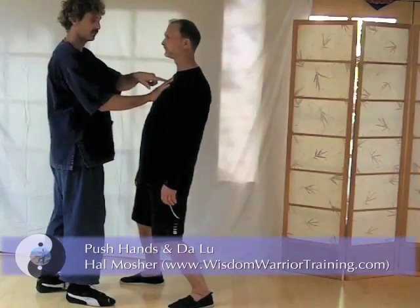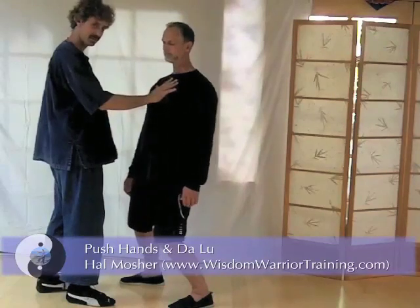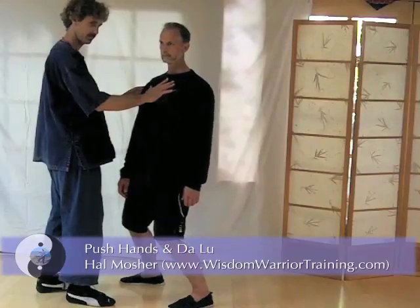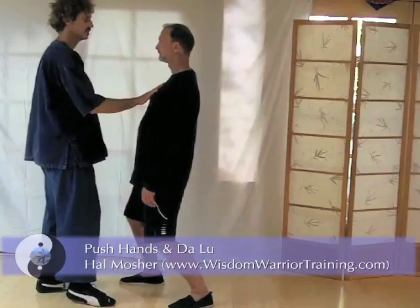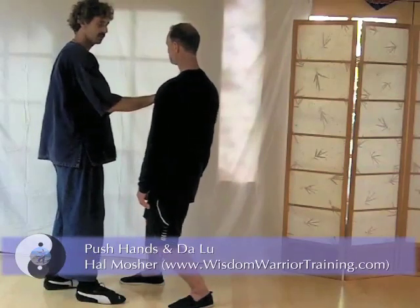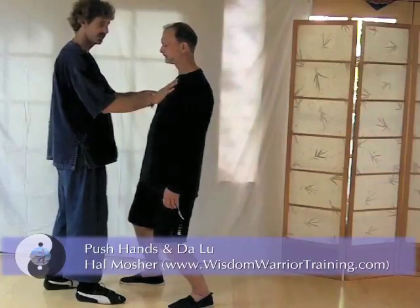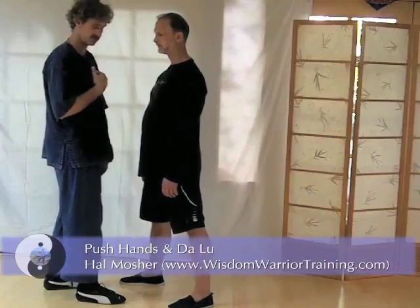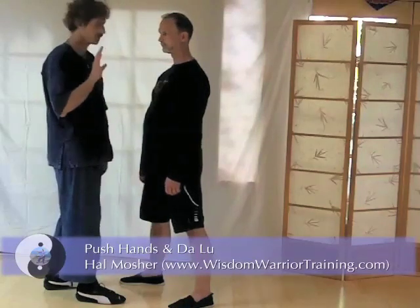I'm going to apply one finger full of pressure, and he's going to respond by turning away from that pressure, then come back into my finger with the same gesture. When I push with my thumb, he responds by turning, and when I pull my thumb back, he responds by coming back into my thumb. This way, the pressure stays the same — you're learning to keep the pressure the same, no matter if they're pushing or pulling back.